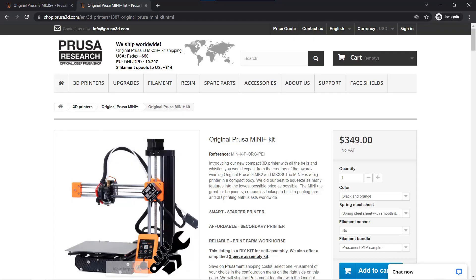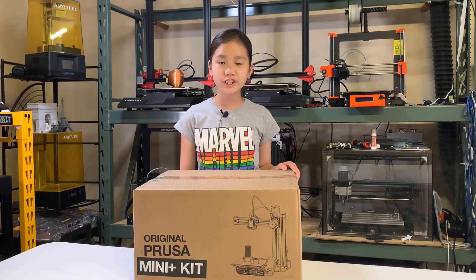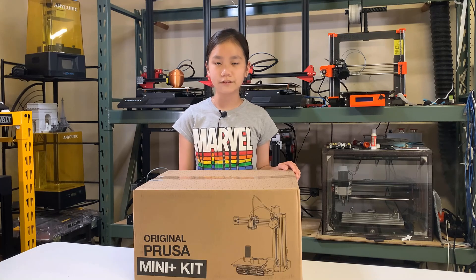I also got interested in their Prusa Mini Plus, which is a more budget-friendly 3D printer that has a price of $349. If you want a filament sensor, you need to add $20 and shipping would be another $50. The total price I paid for this printer was $419 to be delivered to California, about half the price of the Prusa MK3S Plus.